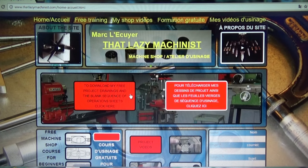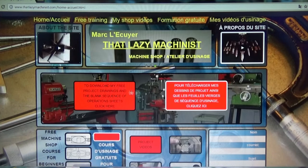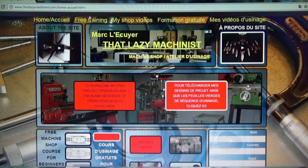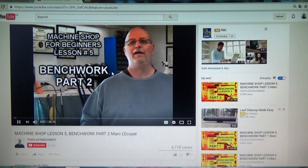I have a 36-minute video that introduces the basic notions about files and filing. If you go to my website — thatlazymachinist.com — it's all free. Go to the second page and scroll down to lesson five, which is lesson five bench work, then go to lesson five part two. You'll find that video all about files and filing, how to go about it properly, and how to select the proper file for a given job.